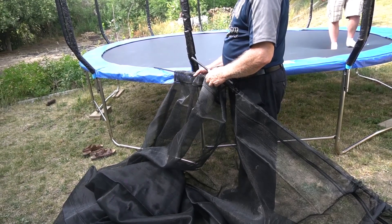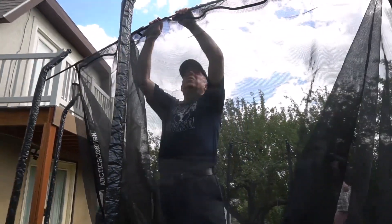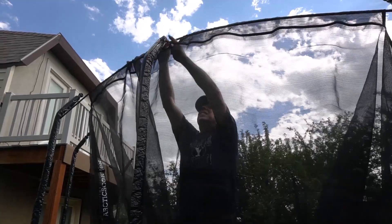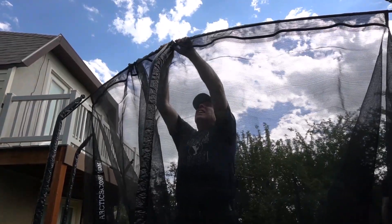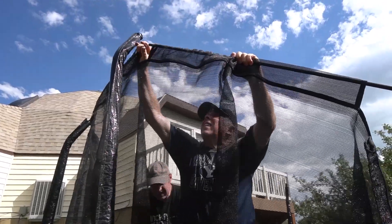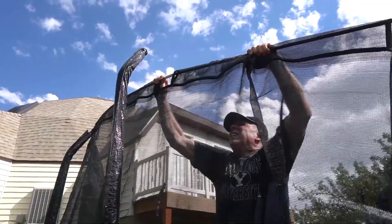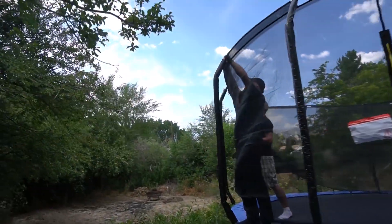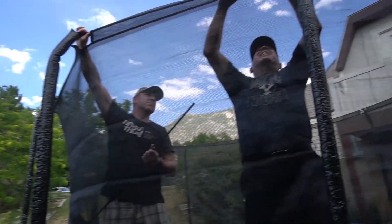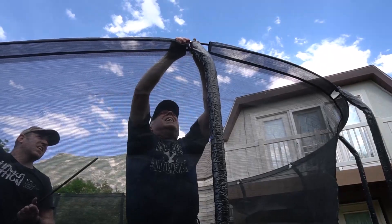After that, you can start putting the poles through the safety net, then connect the poles, and once connected you place them up top — they kind of just snap into place. We found that doing a couple of poles at a time worked well. We'd insert another pole, connect it with the other pole, snap it into place, and go all the way around the trampoline until everything was completed. The safety net actually looks really nice and does a great job.